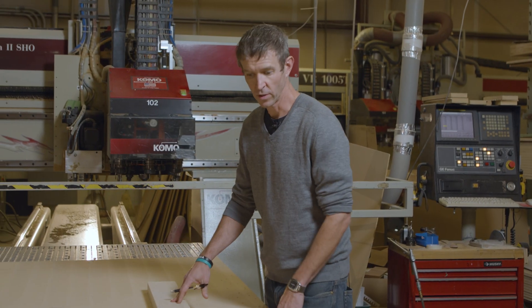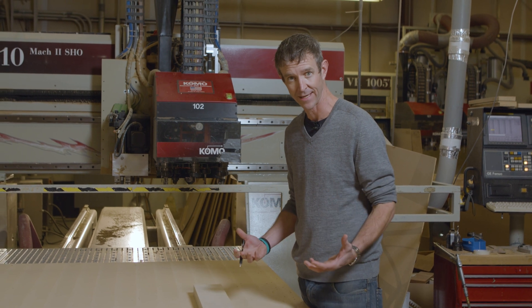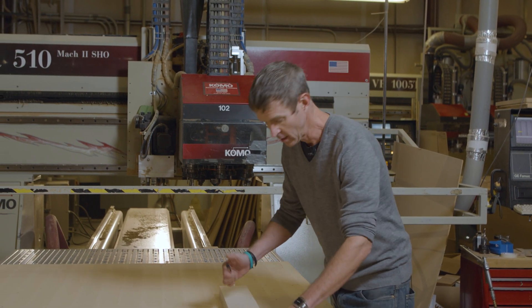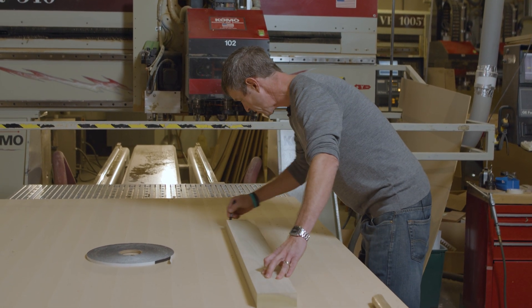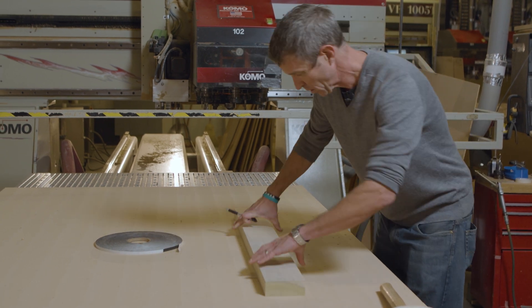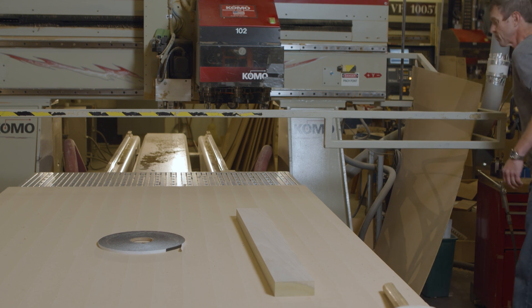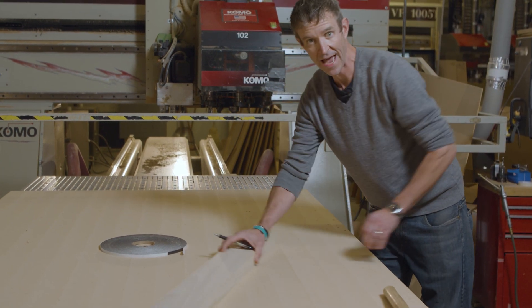Too often when we're talking to customers, they think of vacuum as straight vacuum draw, vacuum suck down, when what we're really trying to do is create gasketing and a vacuum clamp to hold the part. A part that's going to give you trouble on the CNC router because of the size of it. When we turn on this vacuum for this part, we can see that there's movement even with the vacuum engaged.